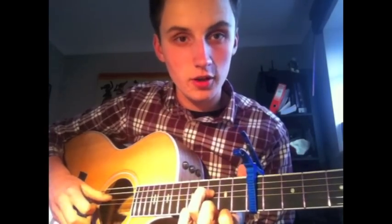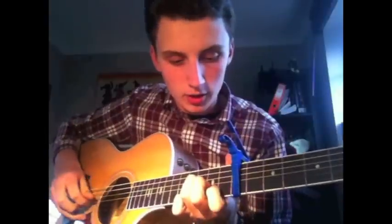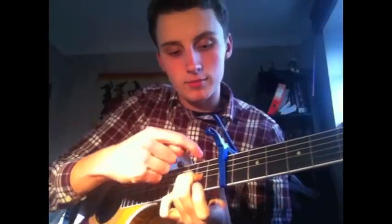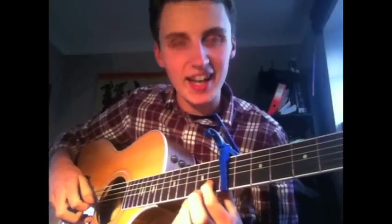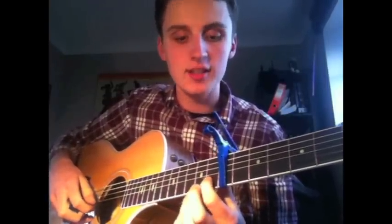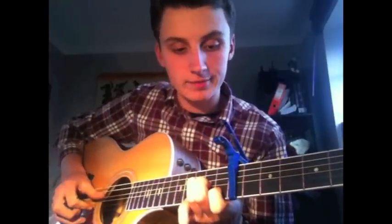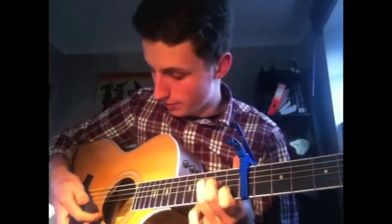That's the 3rd fret working from the capo on the D string with your ring finger. Middle finger on the G string — that's on the 9th fret. So: 10th, 8th, 10th, 9th. Then 8th fret with your index finger on the B string. And the high string open.